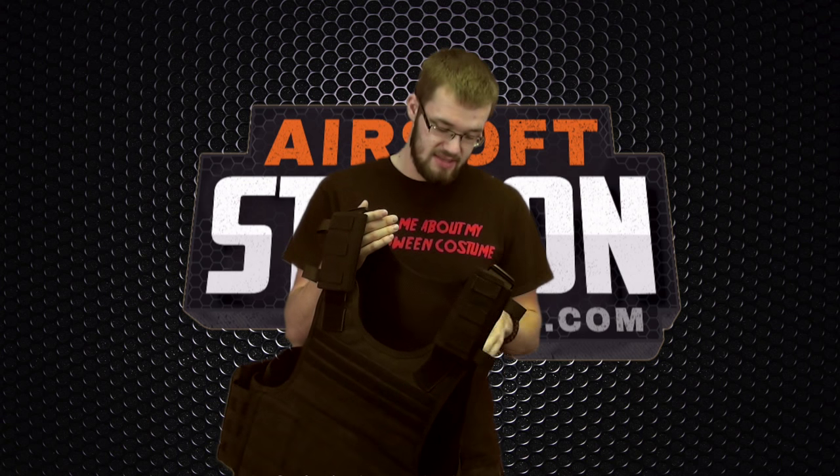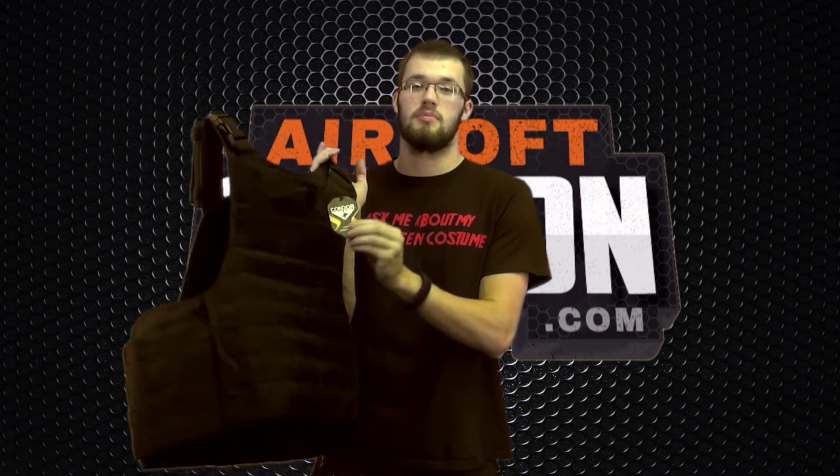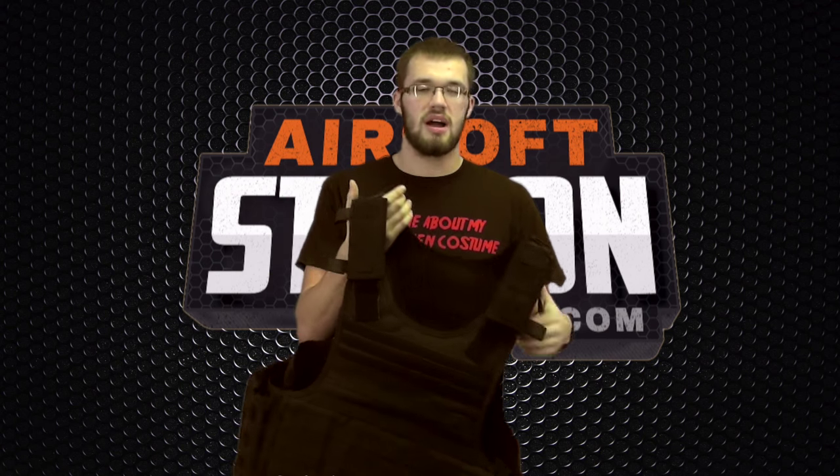If you are curious, the plate carrier I am using in this video specifically is the Condor Defender plate carrier. But we are not going to be focusing so much on the specifics of this plate carrier — we are actually just going to do a broad overview of gear.